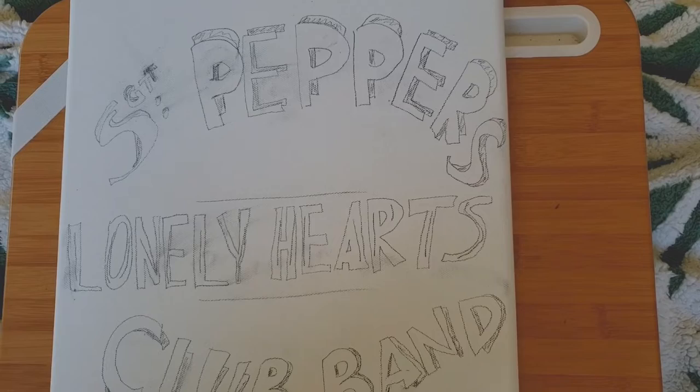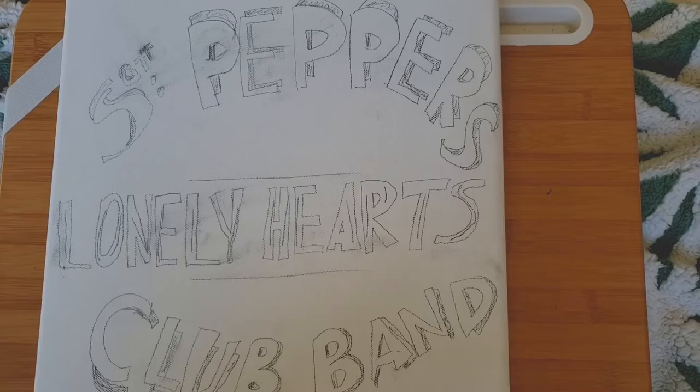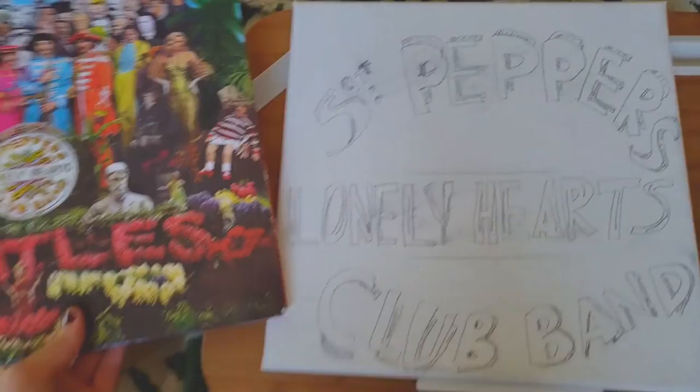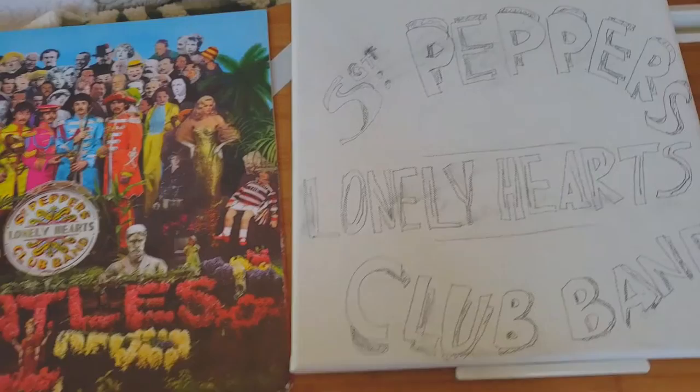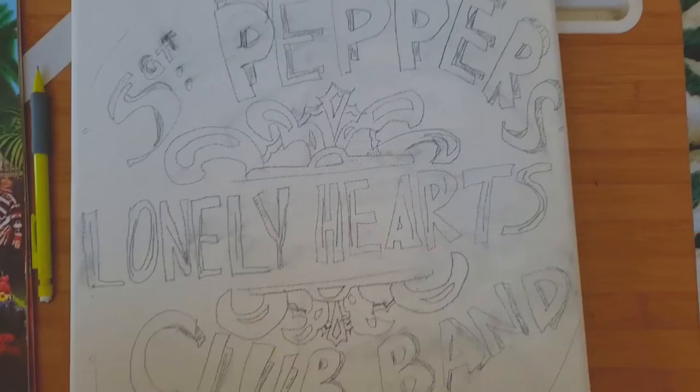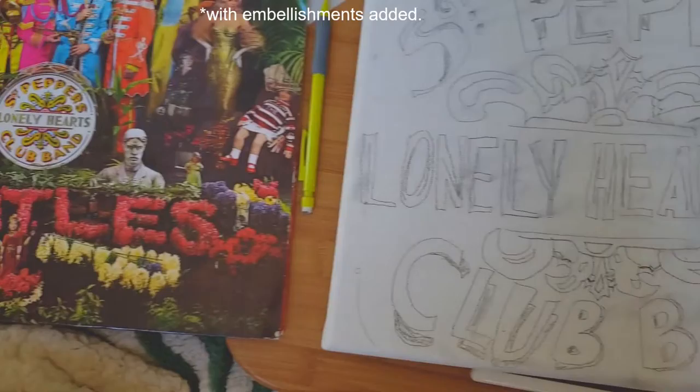Alright, here we are with the final part of the Sgt. Pepper's Lonely Hearts Club Band pencil edition. You can see it's close but no cigar. I'll do my little magic touches as we go along. Here is the rough final pencil sketch so you can see how it looks compared to the drum.